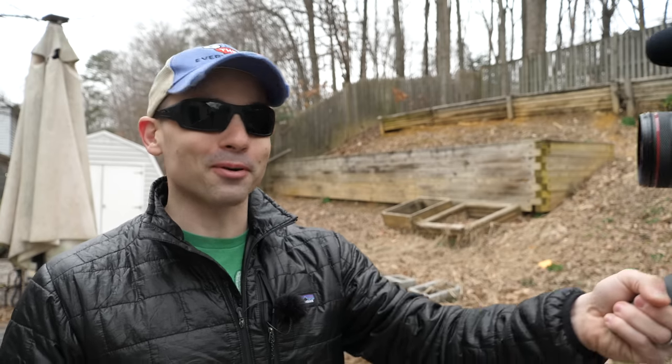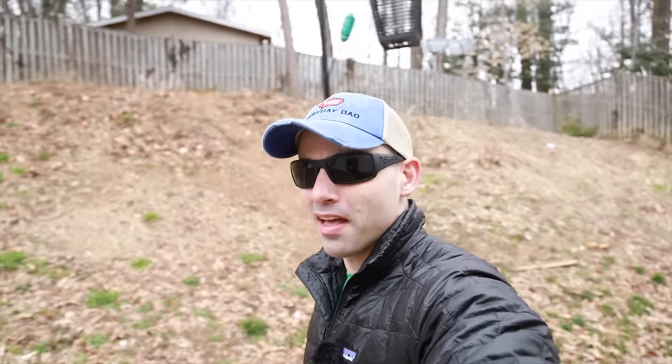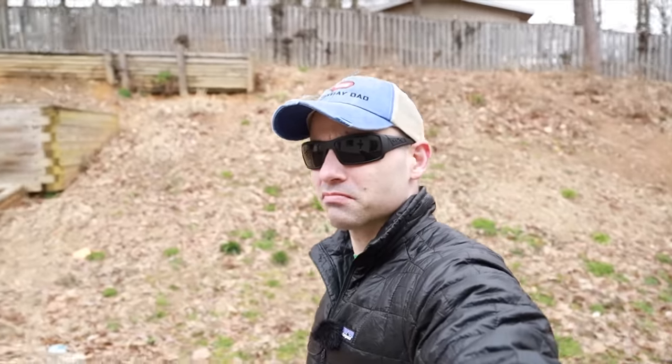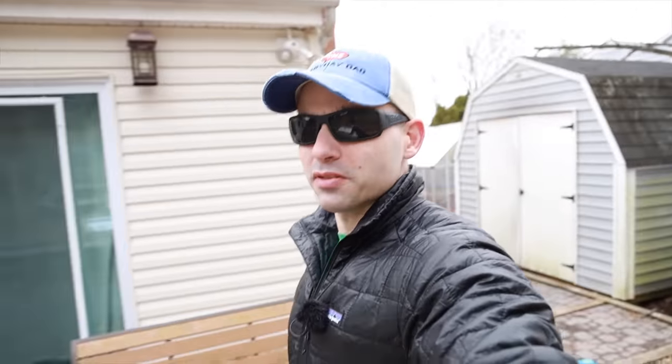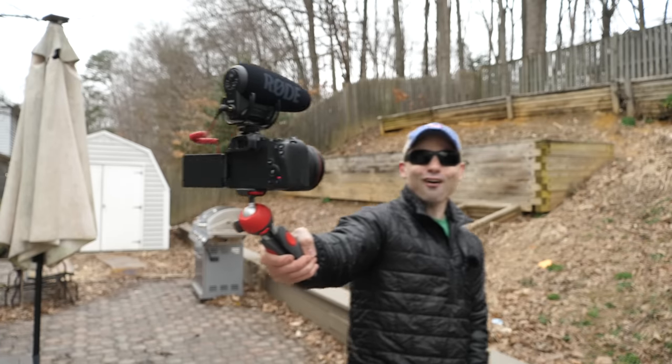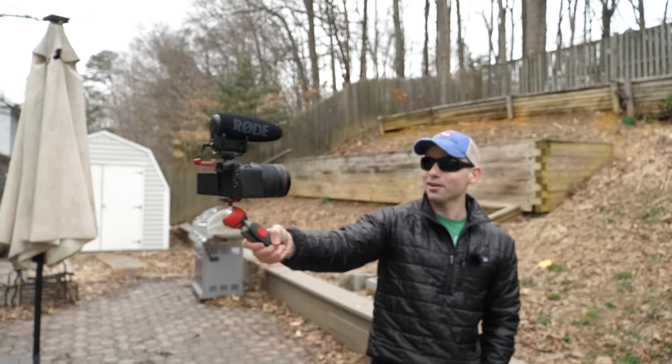Welcome to the vlogging test of the Canon EOS RP. This is the EOS RP with the 24-105 RF lens. I've got a Rode VideoMic Pro Plus on top doing the audio, and we've got the stabilization on the lens turned on. I totally understand why vloggers choose Canon cameras — it's just so easy to get set up and get working, and you don't have to worry about it. I've got it set to f4, auto ISO. The autofocus works well, though if you start to move laterally it could lose you.